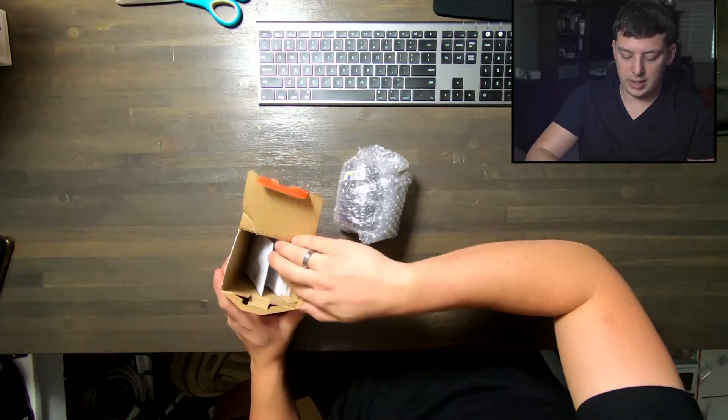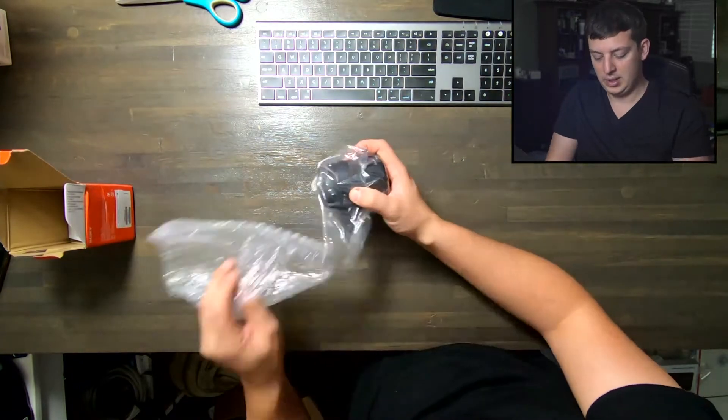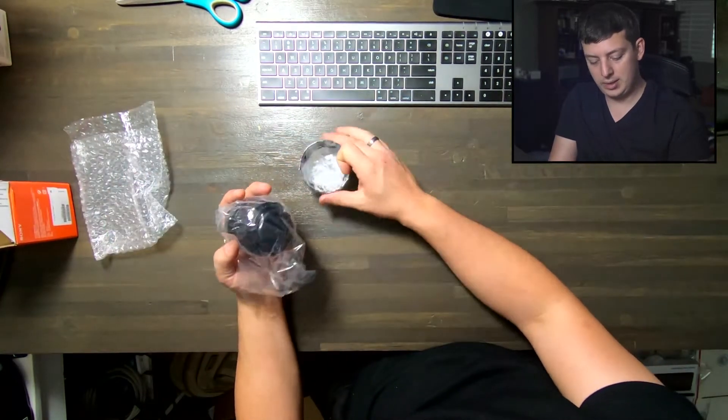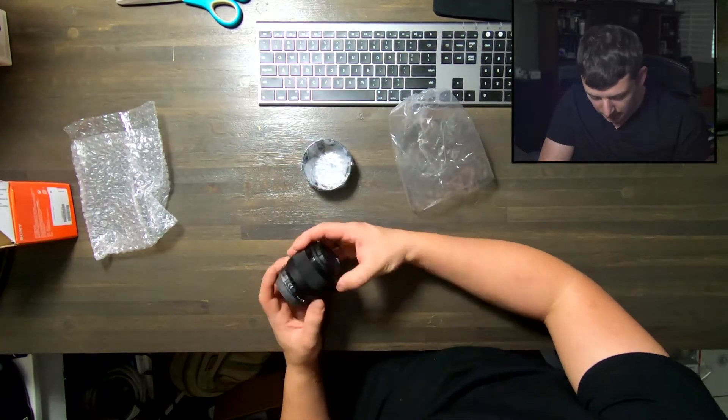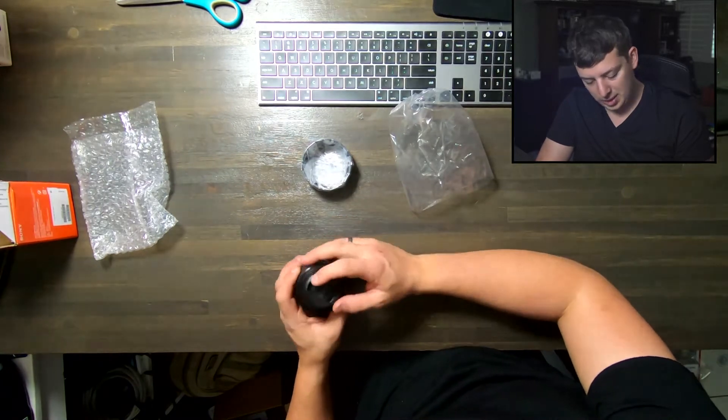We've got the lens itself. We've got instructions, manuals, and that kind of stuff. It does come with this nice bubble wrap, and then we have our lens hood and the lens itself. The lens is quite light and looks to be in excellent shape.